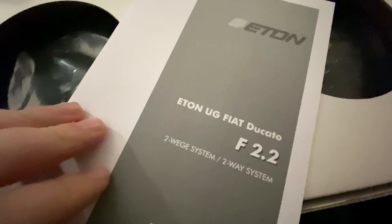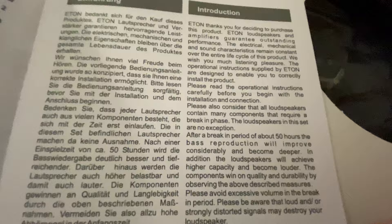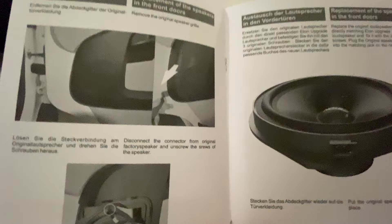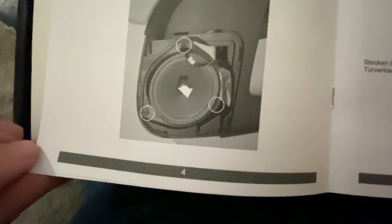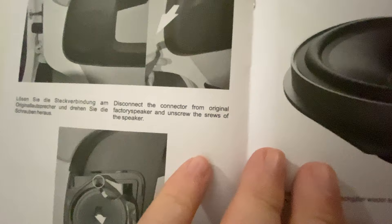Inside we have a manual in both German and English. The translation looks fine — some spelling is a little bit out in places but it's perfectly readable and looks extremely straightforward. It takes you through popping the grill off each door, disconnecting the connector, and unscrewing the speaker first. You need a trim tool — it suggests a tyre lever somewhere — to pull the trim off, as you can't do it with your fingers.